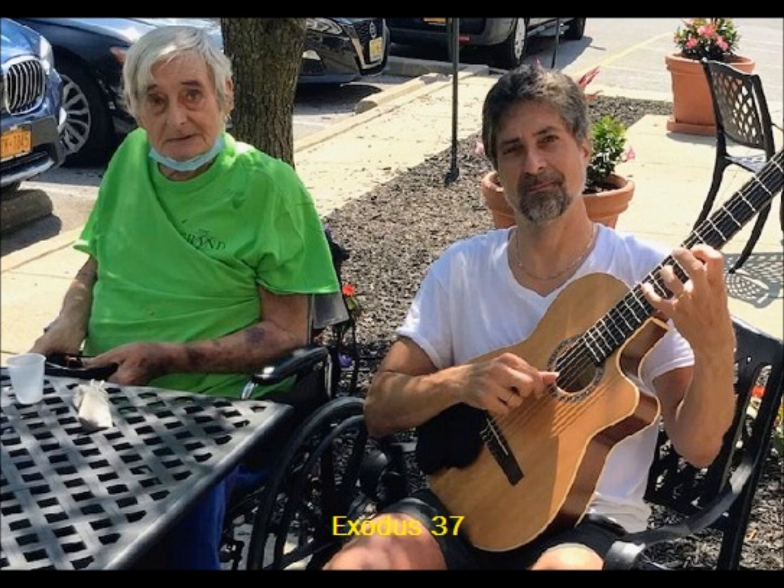He made the table of acacia wood. Two cubits was its length, a cubit its width, and a cubit and a half its height. He overlaid it with pure gold and made a moulding of gold all around it. He also made a frame of a handbreadth all around it and made a moulding of gold for the frame all around it. He cast for it four rings of gold and put the rings on the four corners at its four legs, close to the frame as holders for the poles to bear the table. He made the poles of acacia wood, overlaid them with gold. He made of pure gold the utensils on the table: its dishes, its cups, its bowls, and its pitchers for pouring.